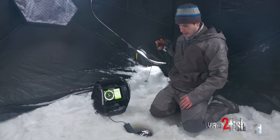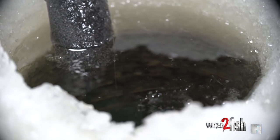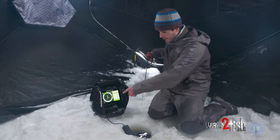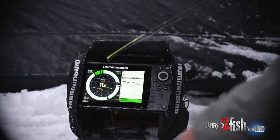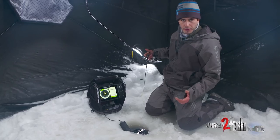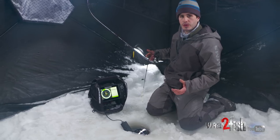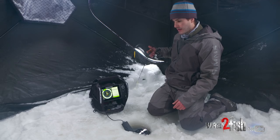Right now I'm dropping down a small tungsten four millimeter size, also equivalent to about a 30-second size tungsten jig, and you can see this thing jetting down here — it's very clear on the graph. But when we drop the rip and wrap down, you'll really be able to see the difference in return on that graph, and it's quite the difference on the same amount of gain.